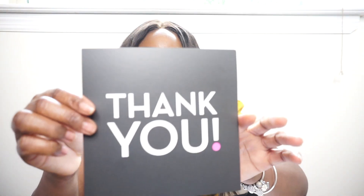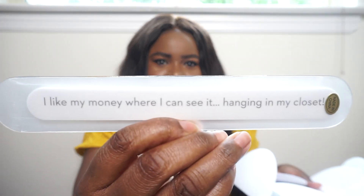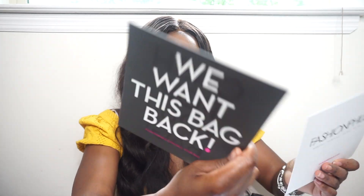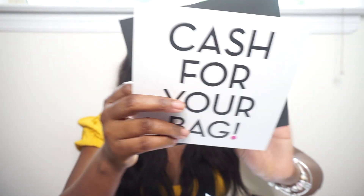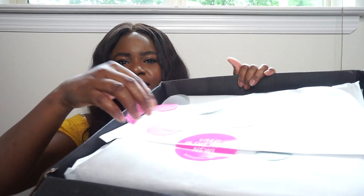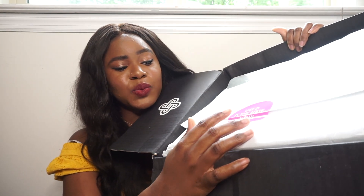I'm just going to hold it up. It has this card that says thank you and on the back it says Fashionphile. And I think this is a nail file — a fashion file, get it? It says 'I like my money where I can see it, hanging in my closet.' And this is the receipt for the item I got. There are little inserts that say things like 'cash for your bag,' 'shop, sell, repeat,' and a sticker that says 'used is the new new.'